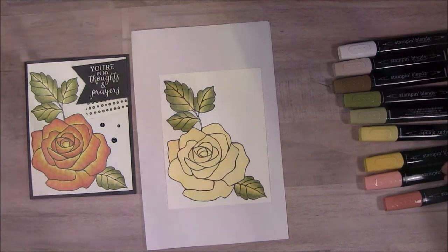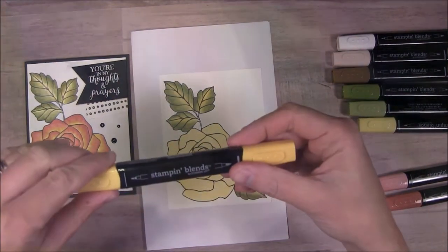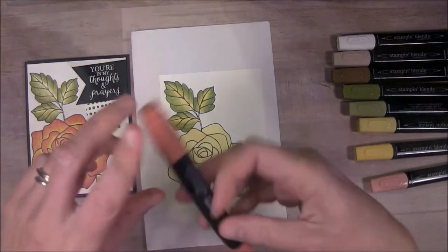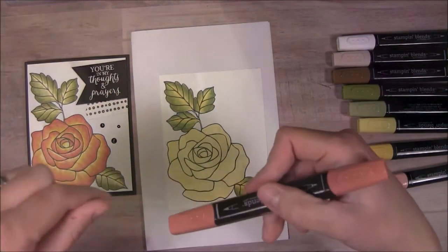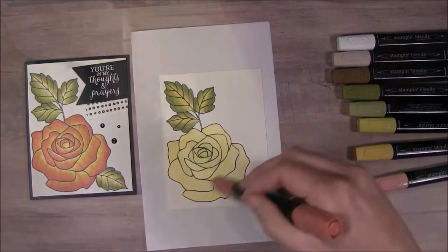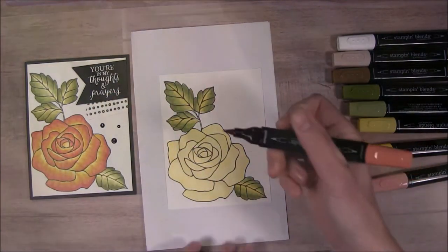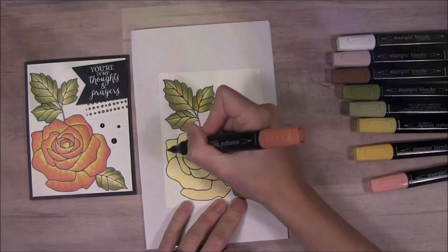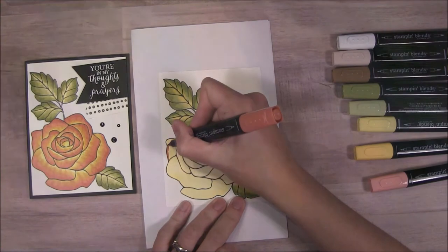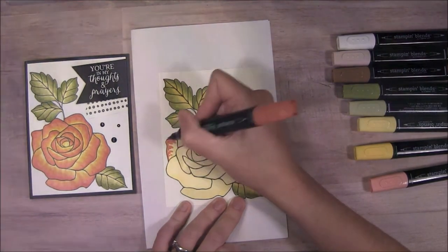So let's start on the flower. I'm going to go ahead and start actually with the darker Daffodil Delight. Let's work backwards — I think I did the yellow to the coral on this one, so we're going to go backwards and see if there's a difference. Again using the big tip, I'm going to go around the edges of the petals and then kind of make lines towards the center of the flower. Flowers and roses have lines sometimes, especially dual-colored roses like this, so I wanted those lines to look like they're coming out from the center. We'll outline the edges but continue those lines inward.